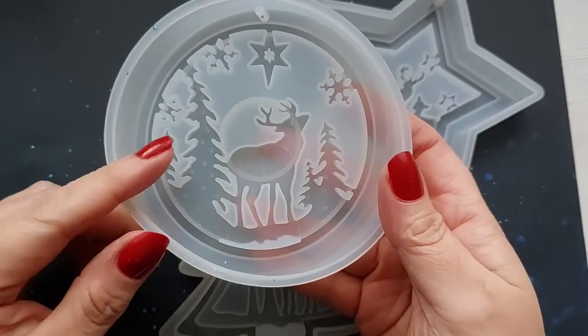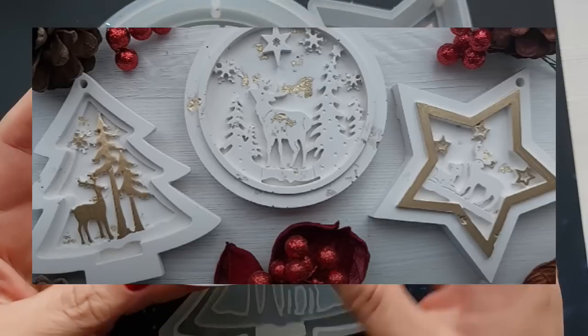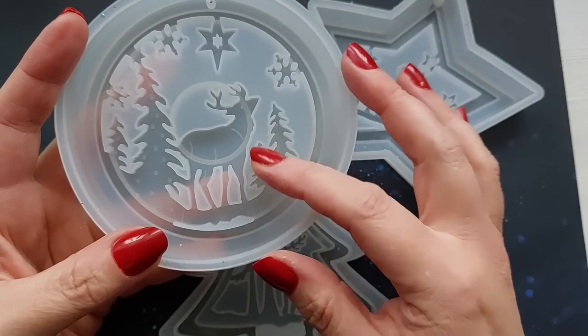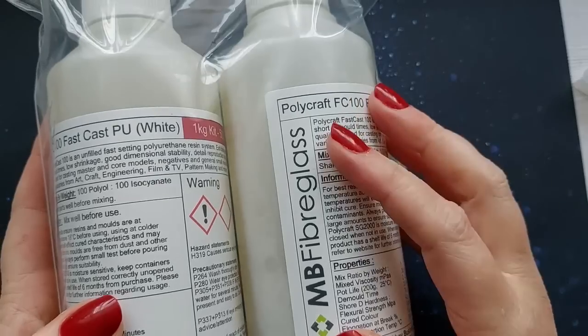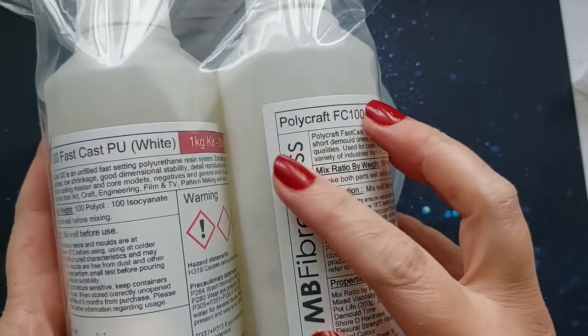Honestly, super chunky, deep, gorgeous baubles. Last year I did this one with jesmonite and gold foil and a few of you mentioned how beautiful it would be with two layers of resin, a white background and a dark, moody, starry night sky. I ran out of time last year so I didn't get around to doing it, and we are back today making this happen.